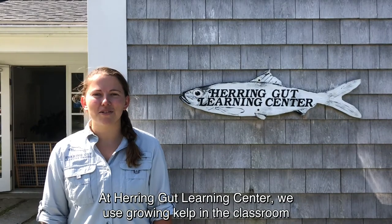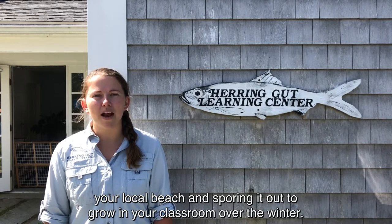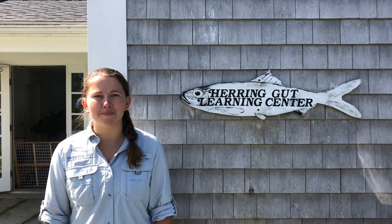At Herringut Learning Center, we use growing kelp in the classroom as an experiential educational tool. In this video, we're going to show you the process of collecting kelp from your local beach and sporing it out to grow in your classroom over the winter. Good luck!